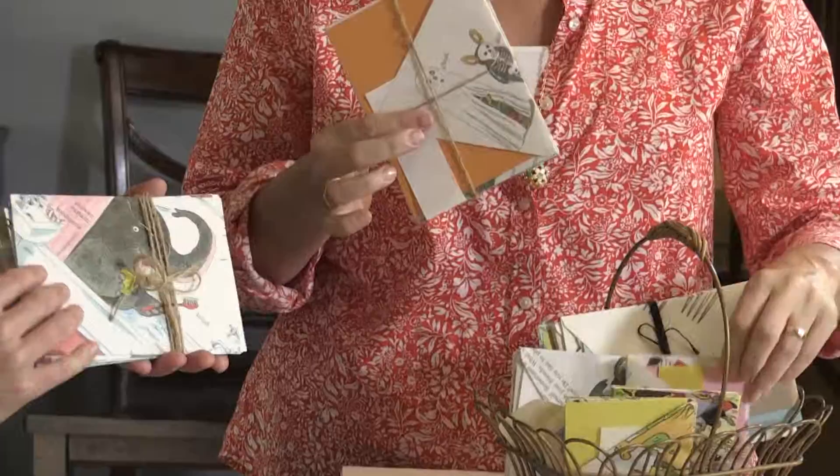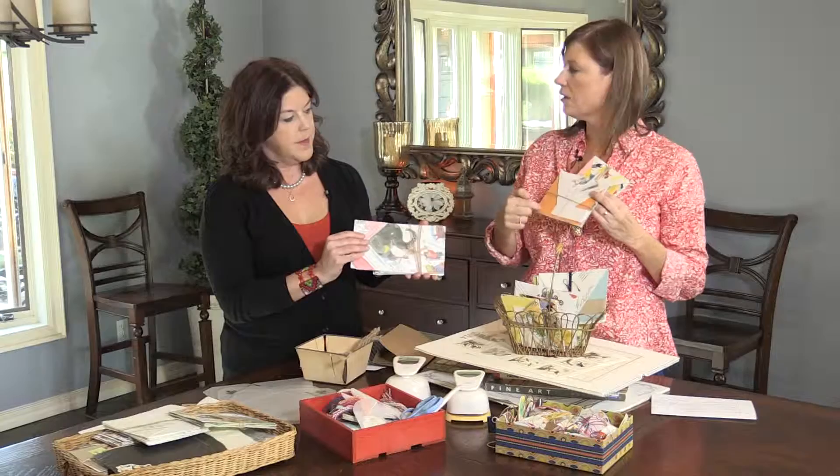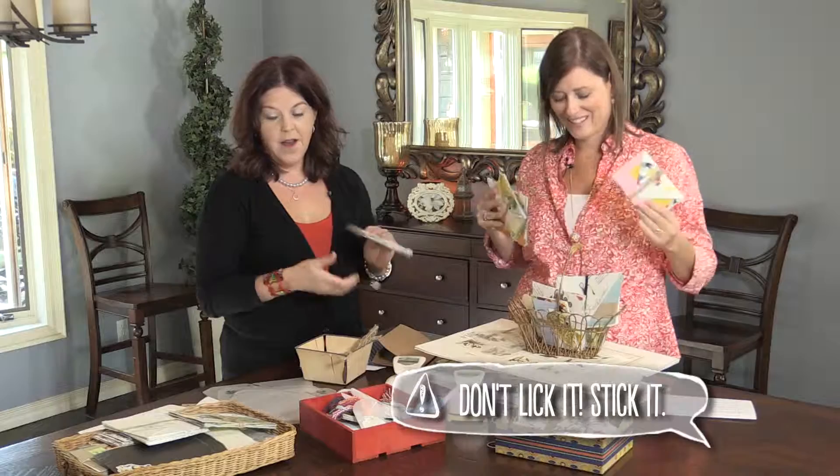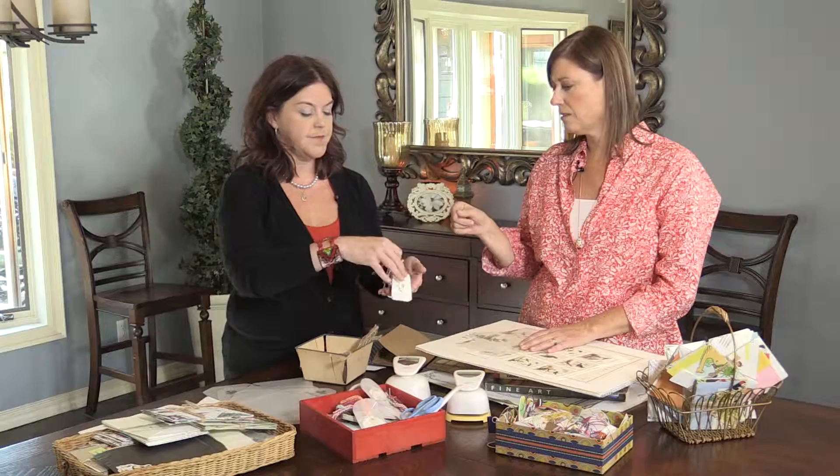Children's books like Richard Scarry are awesome for making envelopes for little kids. Cut out the envelopes and then cut your own little cardstock inserts. It makes a great gift for any occasion. If you give somebody a pack, just put a little twine around it and include some little seals, since the flap isn't gummed. We've got note card sets, tags, gift tags — she's kind of a crazy tag lady.